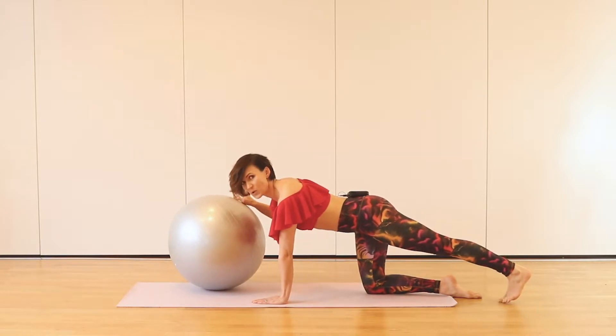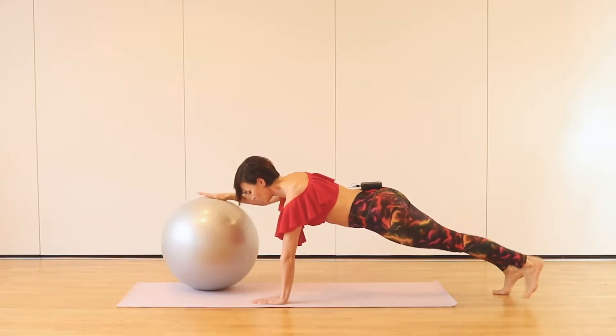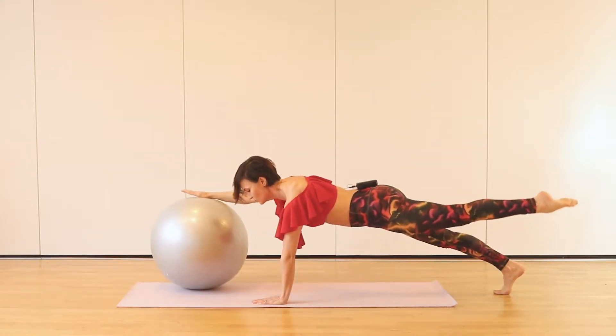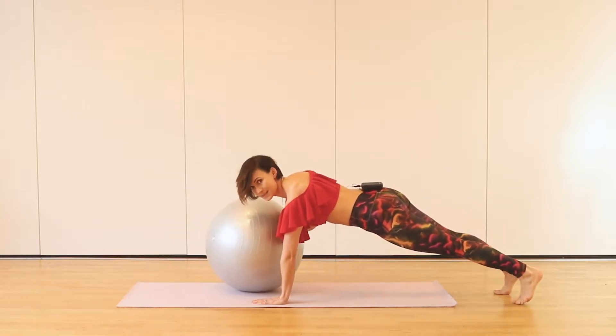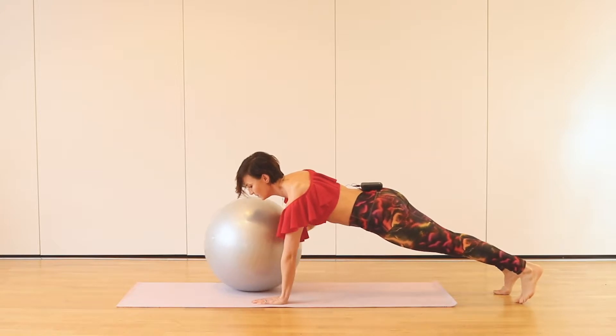I'm going to progress this move. So going to the plank position now and pushing away, lifting the leg and back. If it is too tricky for you, you can stay with your knees down. Belly button in.